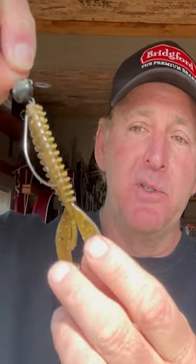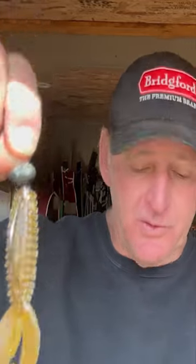Fishing these on secondary points in the month of March is a really good way to catch them. I try to target that 5 to 10 foot range — just throw it out there and reel it slowly along the bottom. Sometimes I'll put a little bit of chartreuse on the tail, but a wobblehead or swinghead jig is one of my favorite March lures.